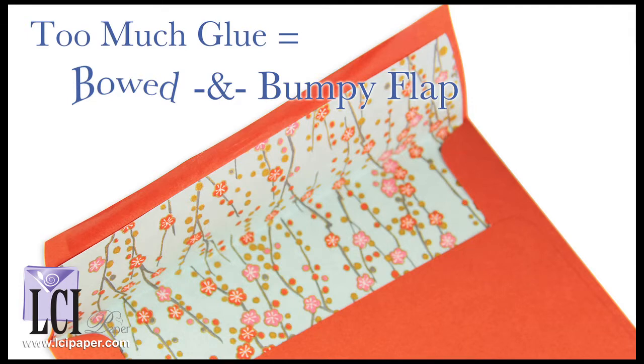So no matter which adhesive you decide to use, the key is just don't use too much. Just a bit around the edge, and don't even worry about gluing down here.